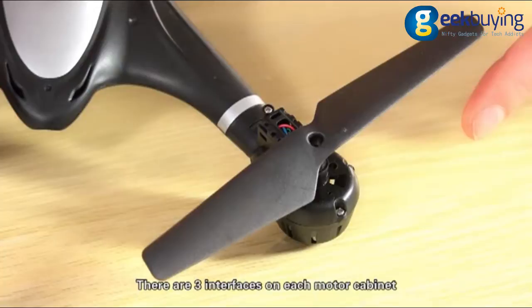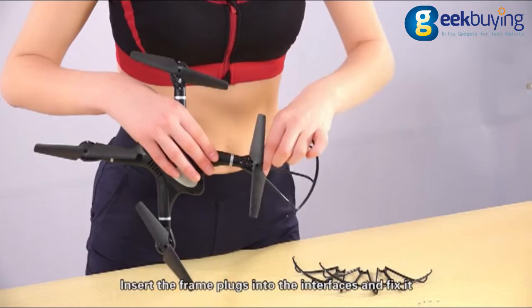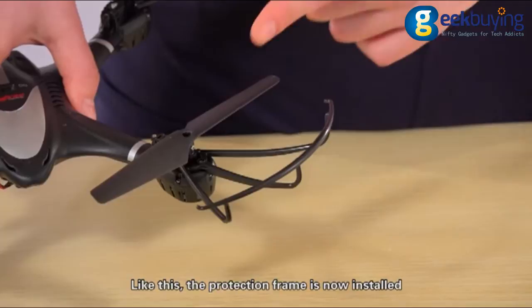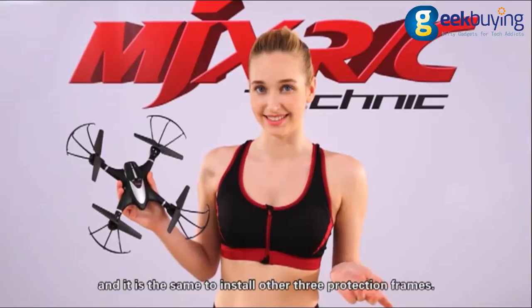There are three interfaces on each motor cabinet. Insert the frame plugs into the interfaces and fix it. Fix the protection frame by screwing clockwise. Like this, the protection frame is now installed. It is the same to install the other three protection frames.